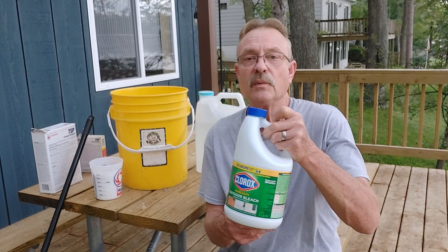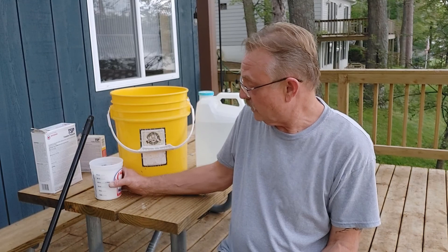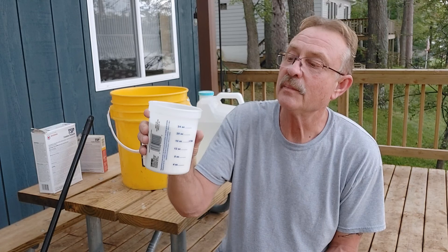Let's get this stuff mixed up. The TSP says to mix one cup of TSP to three quarts of water with one quart of bleach. But it's not just any bleach — you want to get the Clorox or another brand that's for outdoor use. You can get this at the big box stores where all the cleaning stuff is. Not sure exactly what the difference is between this and regular bleach, but there must be a difference. We're going to make 24 ounces — a fluid cup is eight ounces.